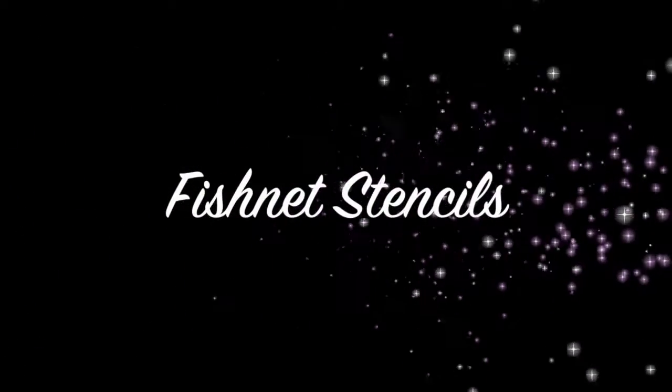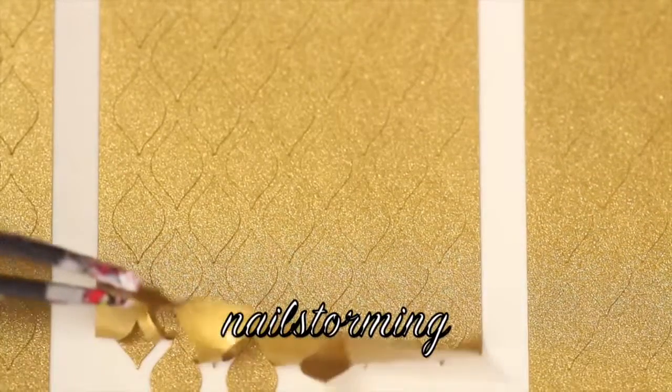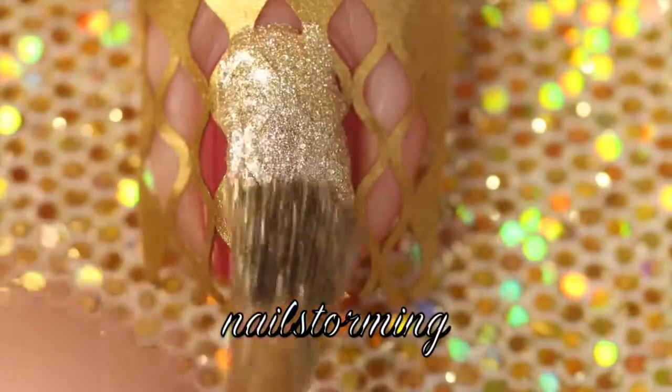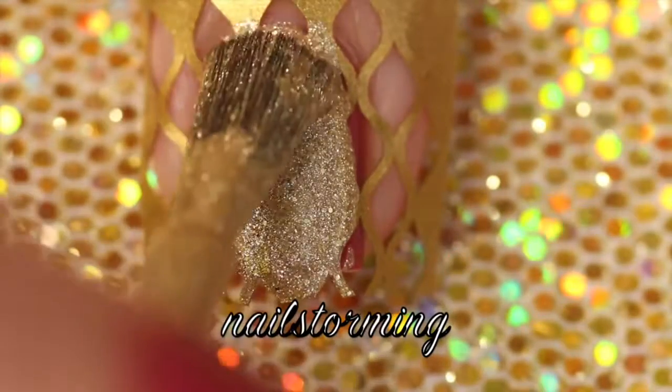Today we're going to do a design using the fishnet nail stencils from whatsupnails.com. I started with my nails painted with the color In Stitches by Essie polish. Then I added HK Girl top coat and waited 10 minutes for it to fully dry. Then I placed the stencil onto my nail and I am painting over it.